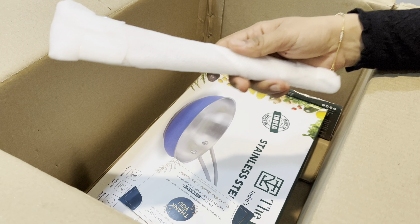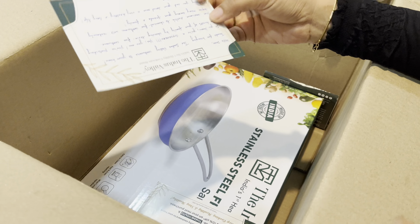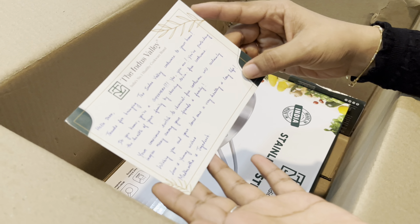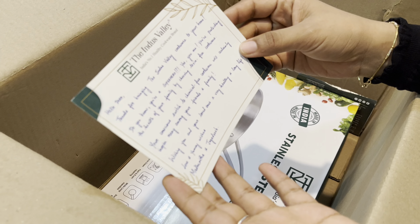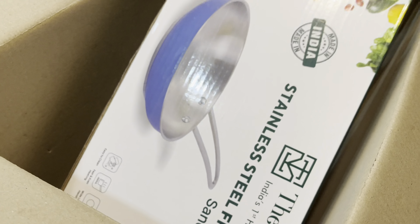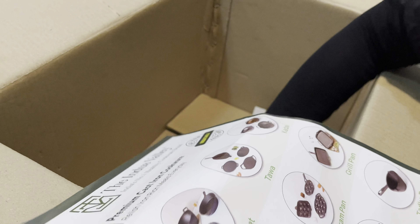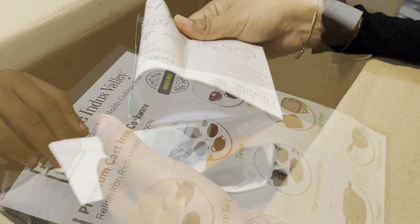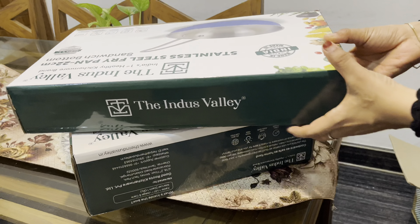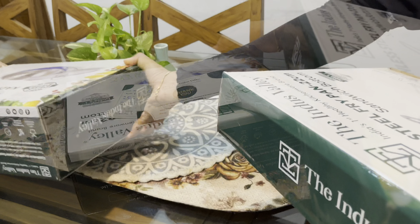Now I am going to add a spatula. I am going to unbox the fry pan.